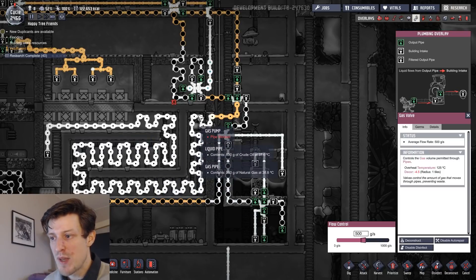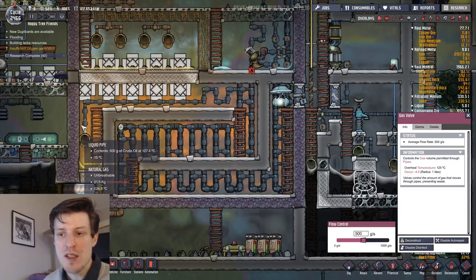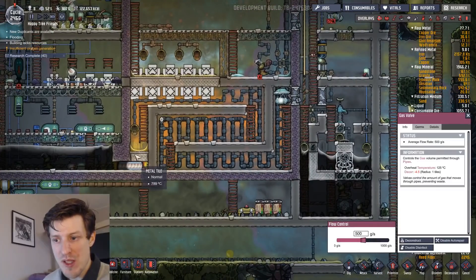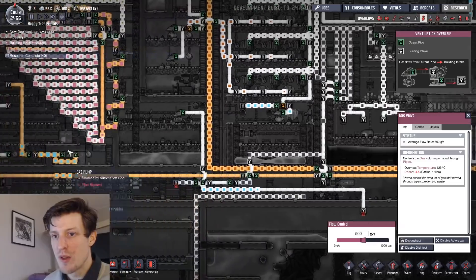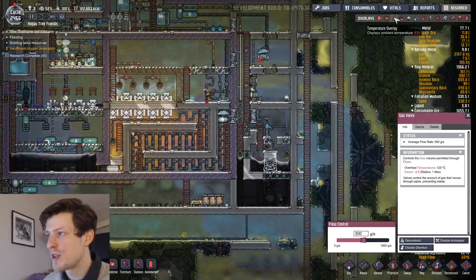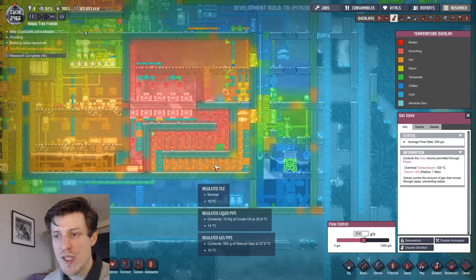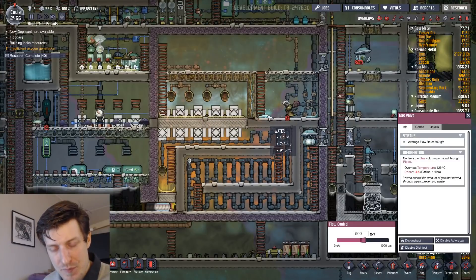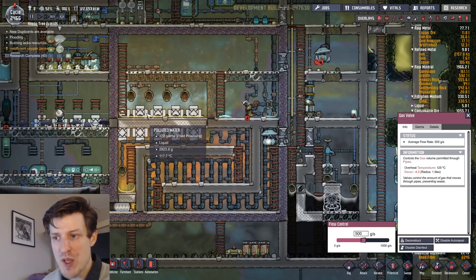In the cool down, you see it goes in at about 37 degrees and it goes out at 100 degrees. So it serves two purposes: you cool down the natural gas, and you actually preheat the oil, which makes it easier to boil down here, because this part is where the magic happens. I have some extra cooling here but it's not really needed.